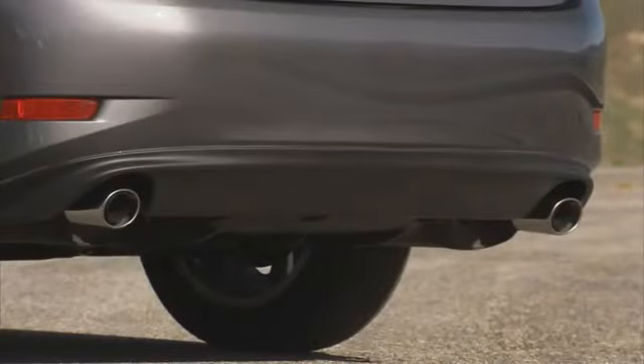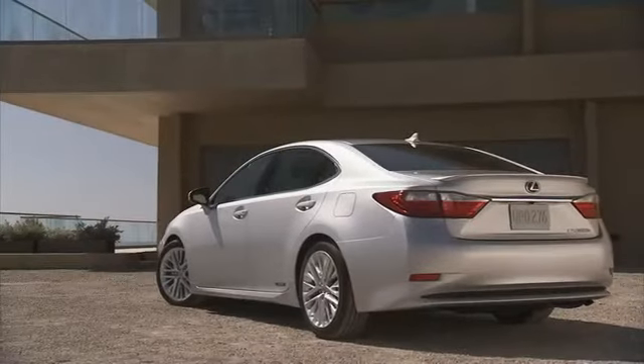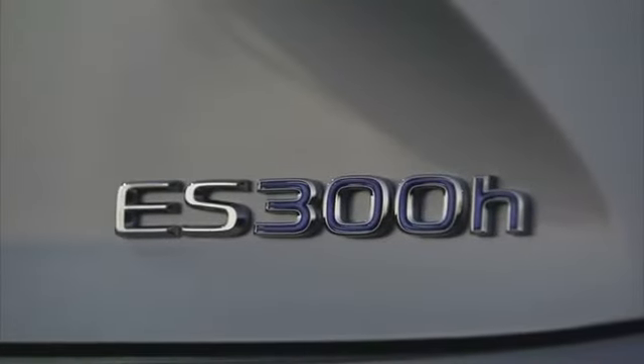The rear of the ES has been completely restyled with wraparound LED tail lamps. On the ES350, the dual exhaust tips are visible. On the ES300H, the rear bumper hides the exhaust. Other features exclusive to the ES300H are unique 17-inch wheels, a standard rear spoiler, and blue hybrid badging.